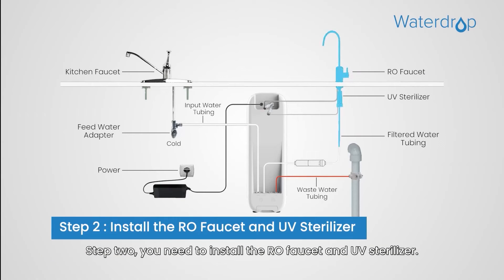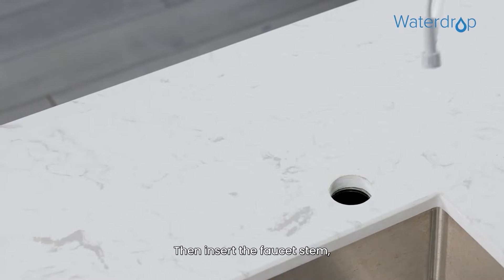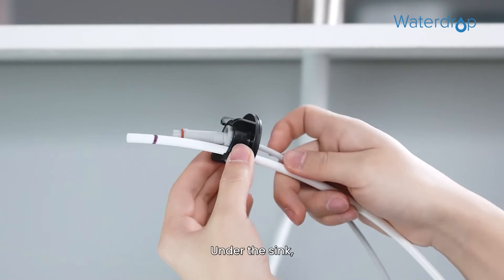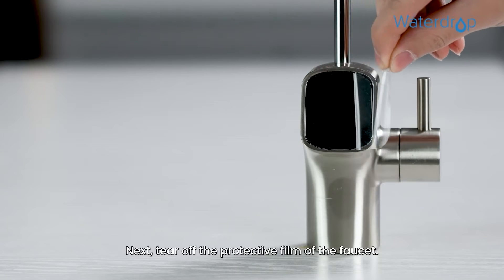Step 2: You need to install the RO faucet and UV sterilizer. Firstly, insert the faucet spout into the faucet body. Then insert the faucet stem, power cord, and filtered water tubing into the hole on the countertop. Under the sink, slip on the nut and tighten it up. Next, tear off the protective film of the faucet.